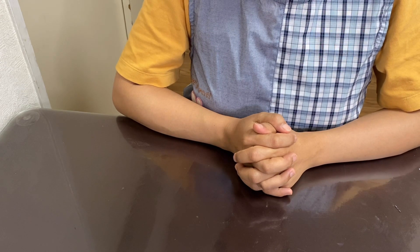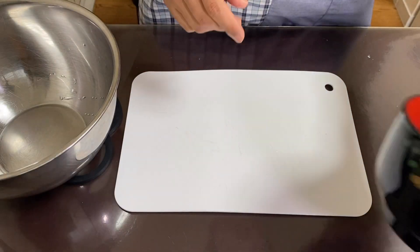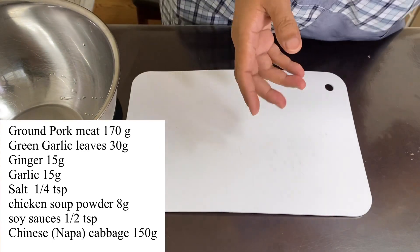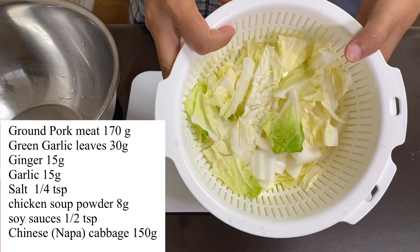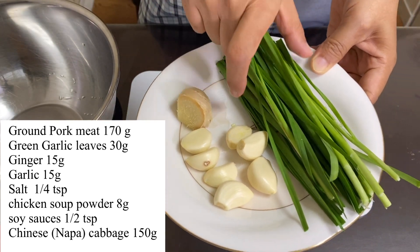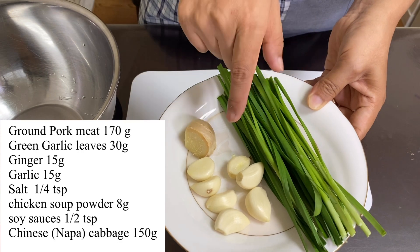I'm going to start with the ingredients. For the filling, I put pork meat. Then Chinese cabbage. And Losun — that's garlic in Japanese language.